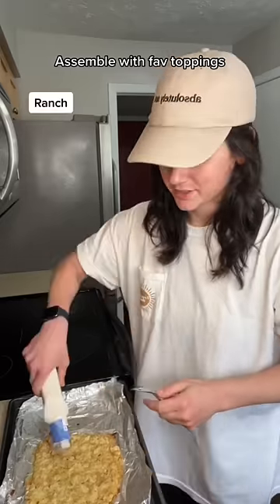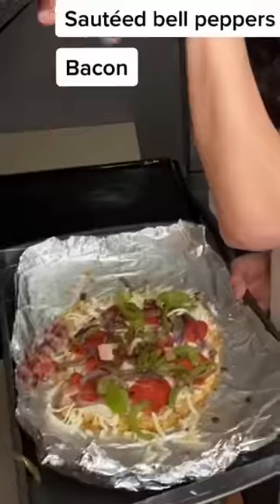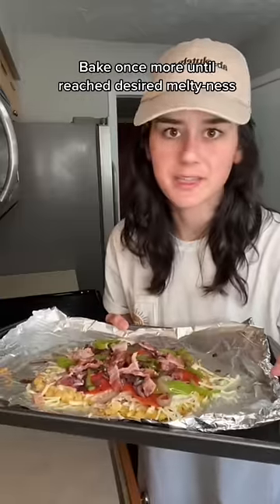I can't eat marinara so I use ranch instead. More cheese, because why not? Back in the oven one more time to get her all melty. Congratulations, you are the proud owner of a brand new chicken crust pizza.